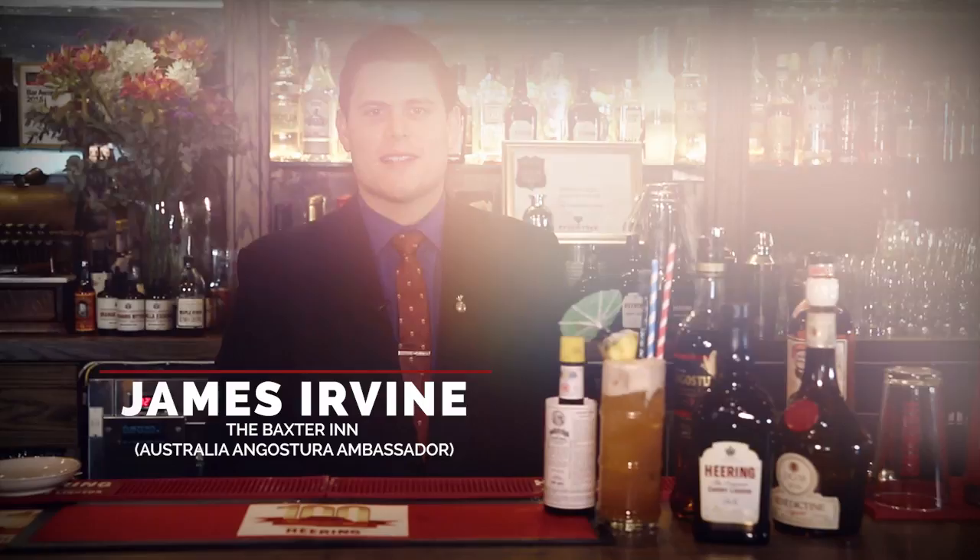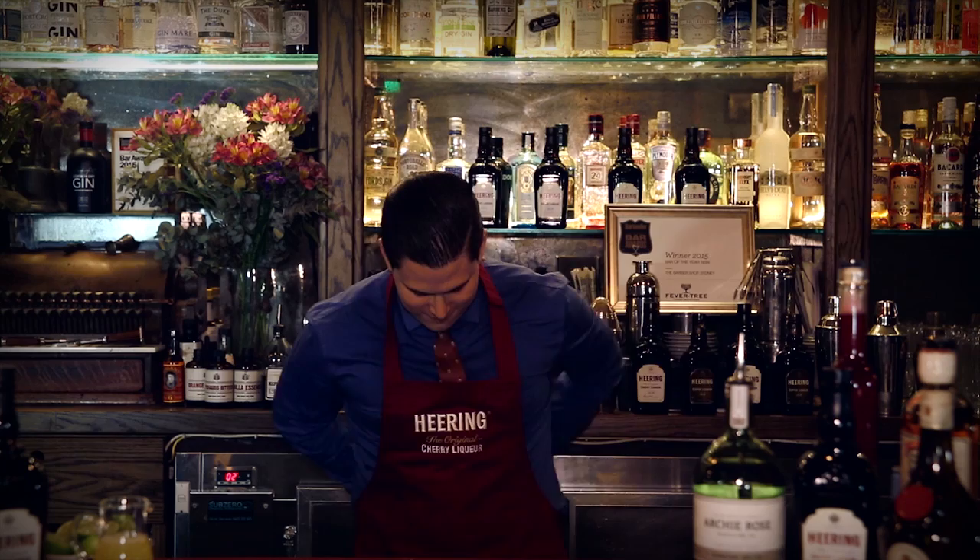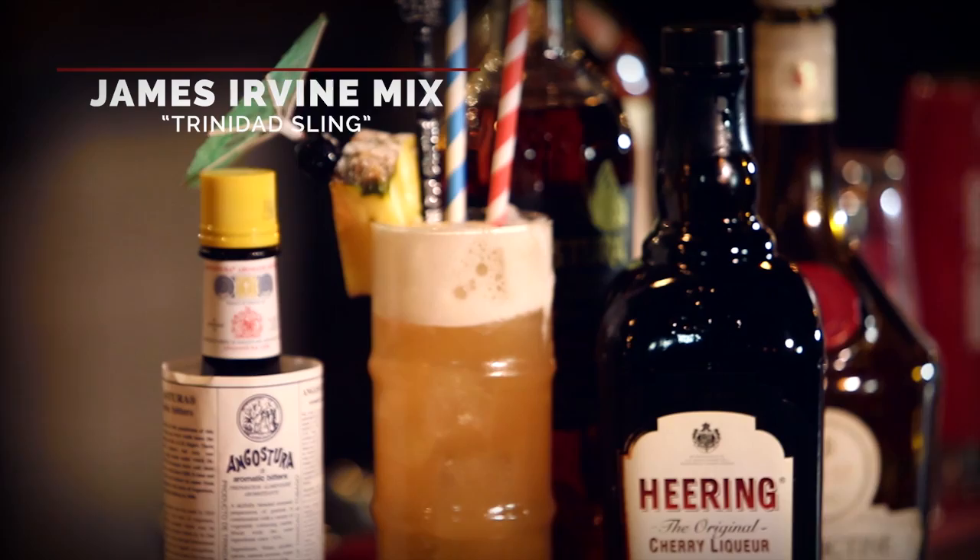Hi guys, I'm James Irvine from the Baxter in Sydney, and this is my interpretation of the Singapore Sling, the Trinidad Sling. My favorite thing about the Singapore Sling is it's probably one of the most iconic cocktails, but the most important thing is it's a lot of fun. So today I'm doing a slight variation upon that. I'm using Angostura rum — it's a really nice rich Caribbean style rum, which I think complements the actual serve of the Sling.